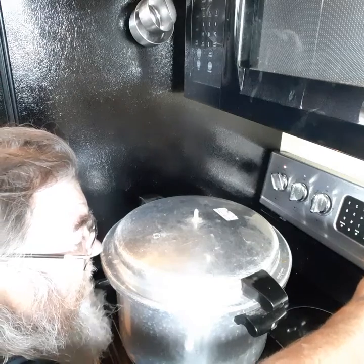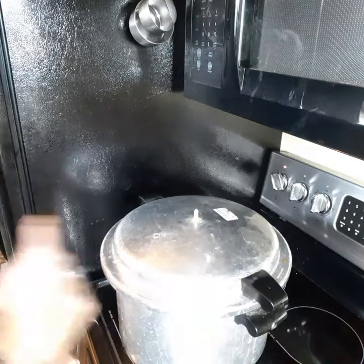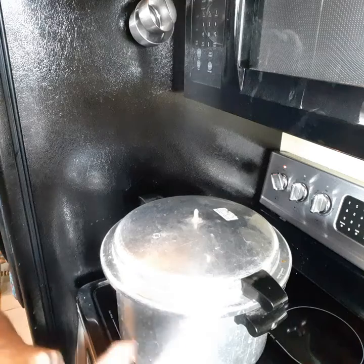The timer is set for 70 minutes — that's right, 70 minutes, like one hour ten minutes.